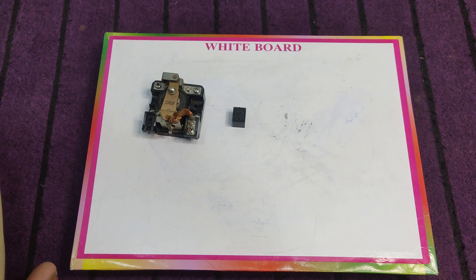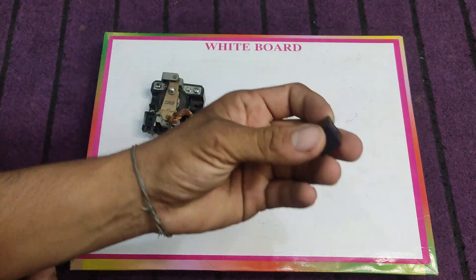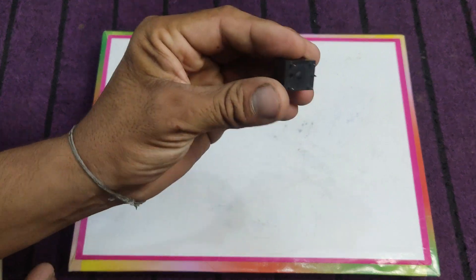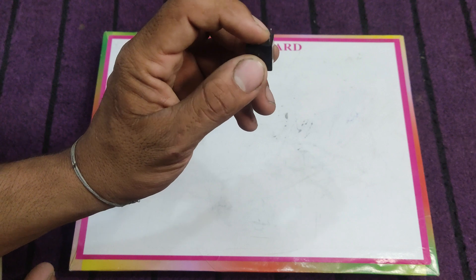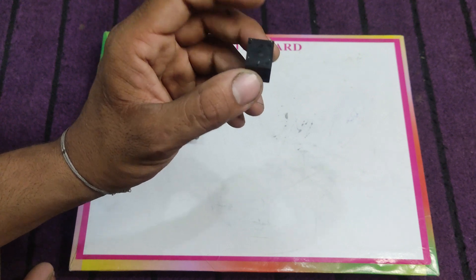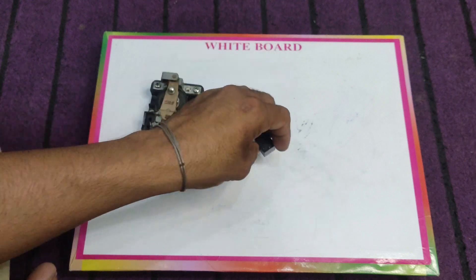First of all, what is a relay? A relay is an electrically operated switch — it means that we can operate it using electrical signals or electric currents. This small one is a single pole double throw relay. This means that it has a single common point, two points — NC and NO — and two points for the coil.